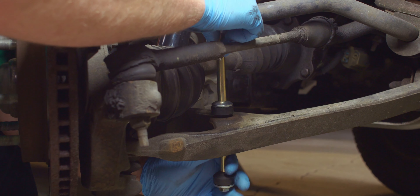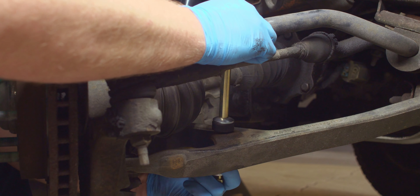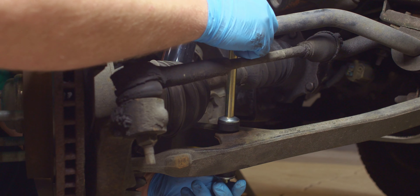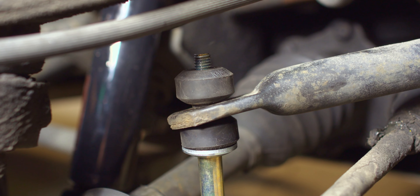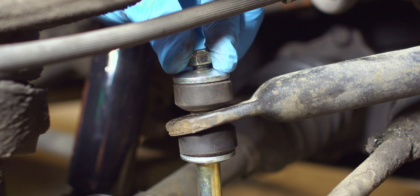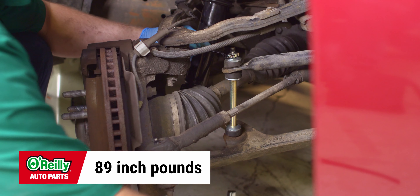Now you can slide the long spacer over the bolt. And install another washer and another insulator. Once the bolt is passed through the hole in the sway bar, install the final insulator and washer, and hand tighten the nut. Now you can torque the nut to 89 inch pounds, and ensure that 2-4 threads are visible past the top of the nut.